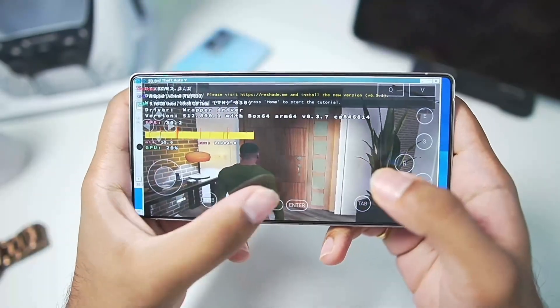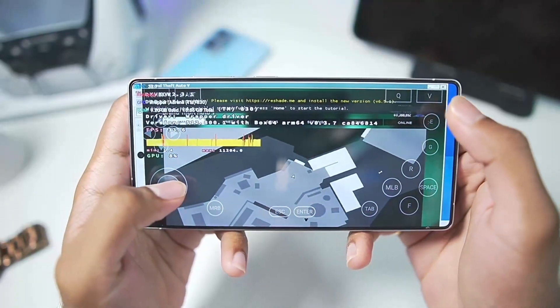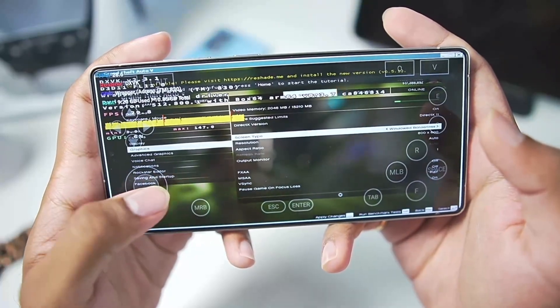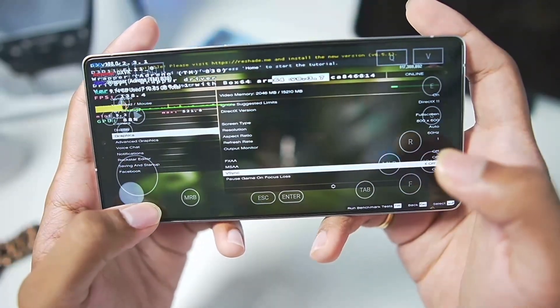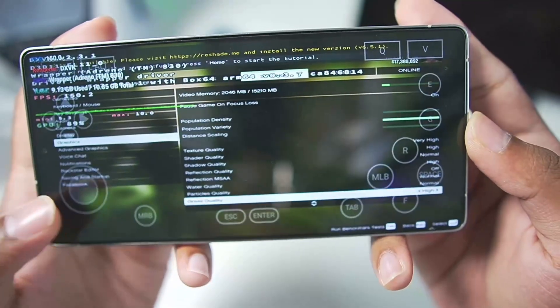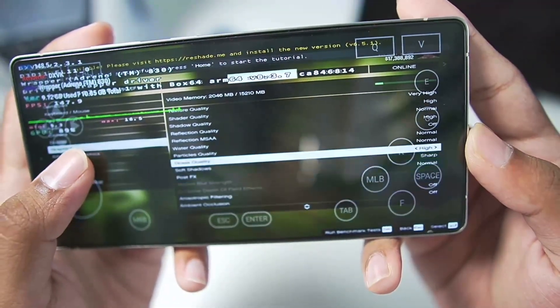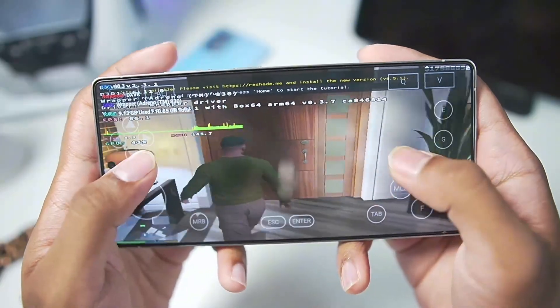And here we go, our game has started. First of all, we'll fix the aspect ratio. In the graphics settings, we'll disable Vsync and set the screen to full screen. Let's apply the new settings — you can also see that the graphics I'll be running are at very high settings, so normal to very high graphics. I'm excited to see how well Winlater Lodashi performs.